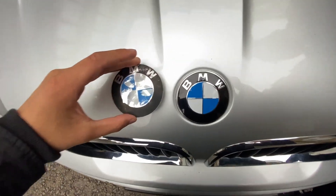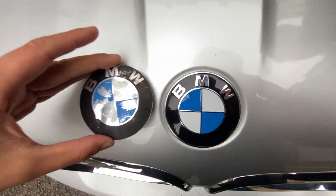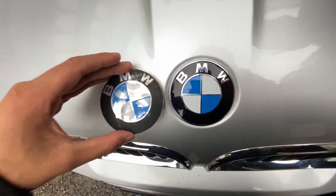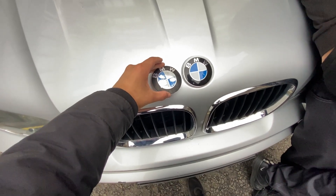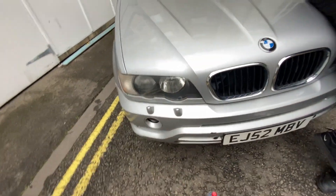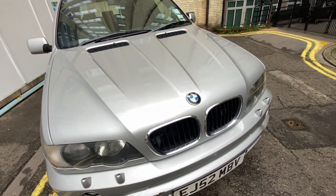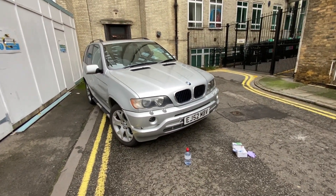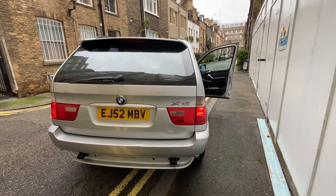New badge is on, super glued on — and that was the old badge, so you can see a massive difference. Front end wise we've done headlights, we've done the BMW badge. So what else are we going to do in this video? Let's find out.